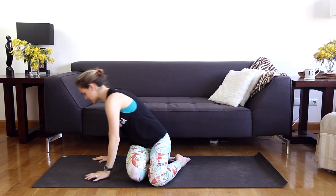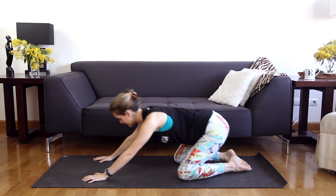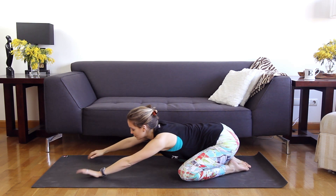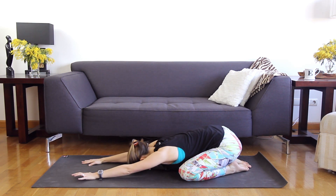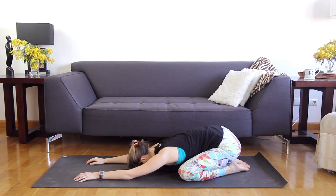Let's go ahead and start in child's pose. Bring your hands about shoulder width apart, feet together, knees wide and slide the hips back. We'll just take a second to open up the shoulders a little bit, walk the hands out and take the forehead down. You can keep the elbows bent slightly so that you don't overdo it right off the bat.